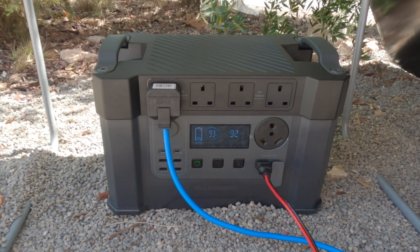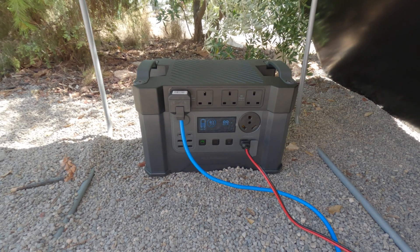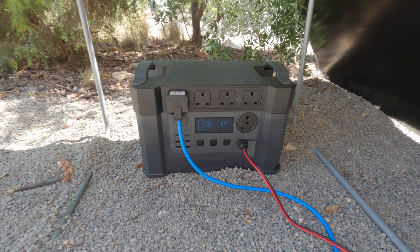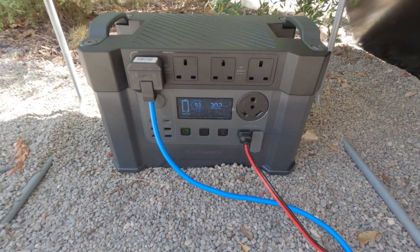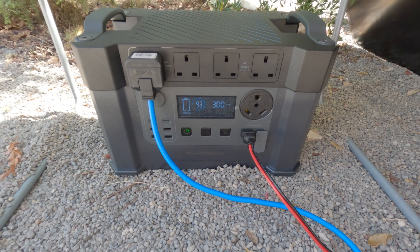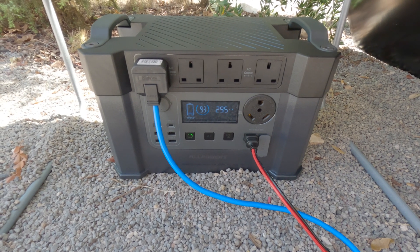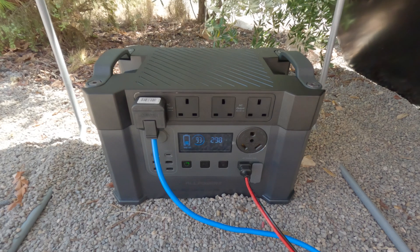The power bank does state that it can receive 650 watts of solar. So I've got a 400 watt solar panel as well, and I'm going to plug that in along with the 200 watts and just see what we get. Now with the AllPowers 400 watt and the 200 watt both plugged in, we've got 300 watts coming in — again around half the efficiency, but it is bringing in good power.